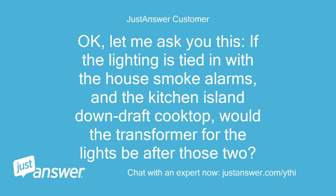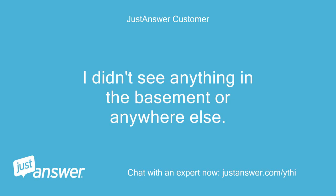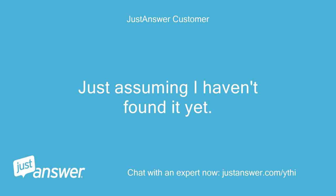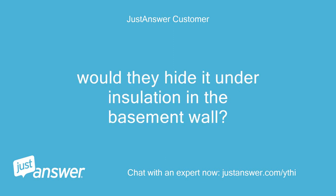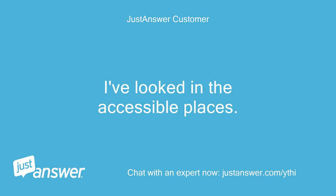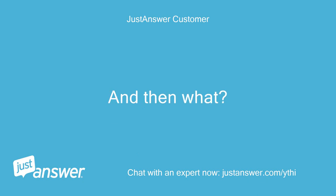Okay, let me ask you this — if the lighting is tied in with the house smoke alarms and the kitchen island downdraft cooktop, would the transformer for the lights be after those two, or would they maybe have it in front of all three? I didn't see anything in the basement or anywhere else. Just assuming I haven't found it yet. How big would it be? Would they hide it under insulation in the basement wall? I've looked in the accessible places. Alex, what you're basically telling me is that there is a central transformer controlling all the low voltage kitchen lighting and I have to find it, correct? And then what? I replace something?